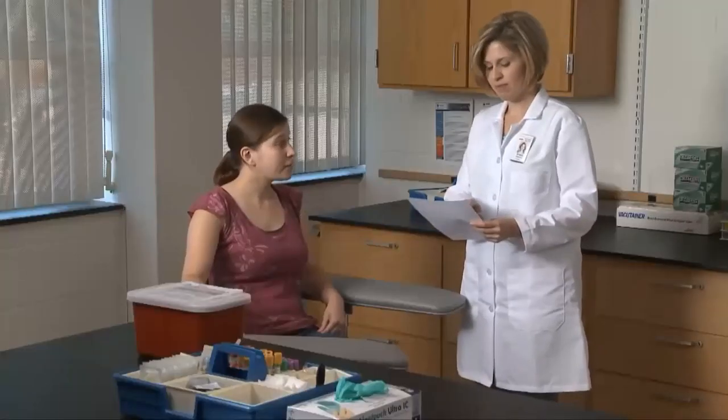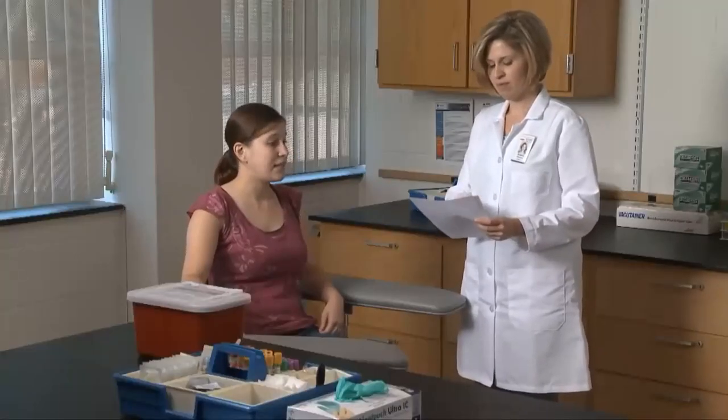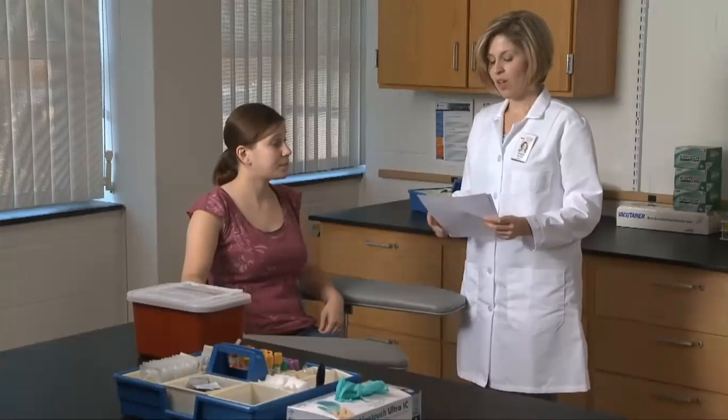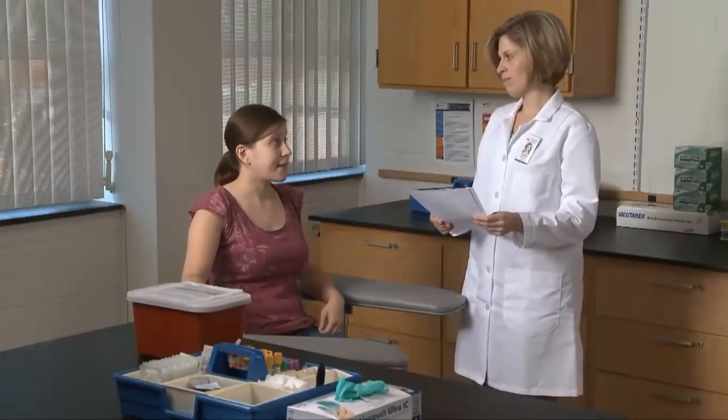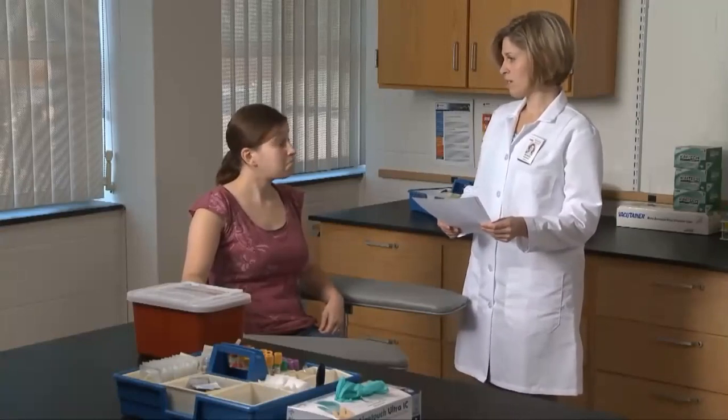Good morning, I'm Kristen, I'm here to draw your blood today. Could you please state your name and date of birth? Pat White, November 11, 1986. Thank you. Have you had anything to eat or drink in the last 12 hours? Not since nine last night. Thanks. Do you have any questions? No. All right, it will just take me a minute to get everything set.